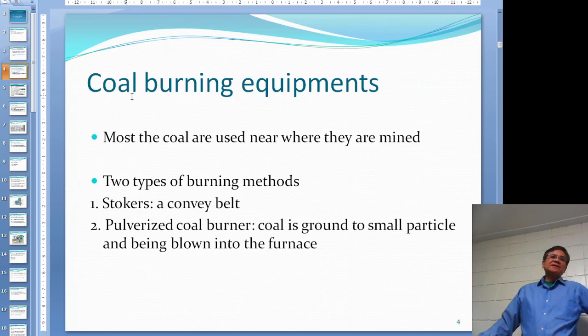Even though this chapter is for the gas burner, I'll just mention a little bit about coal burning equipment. In this semester we're going to skip the coal burning equipment, but just have a general idea of what they are.